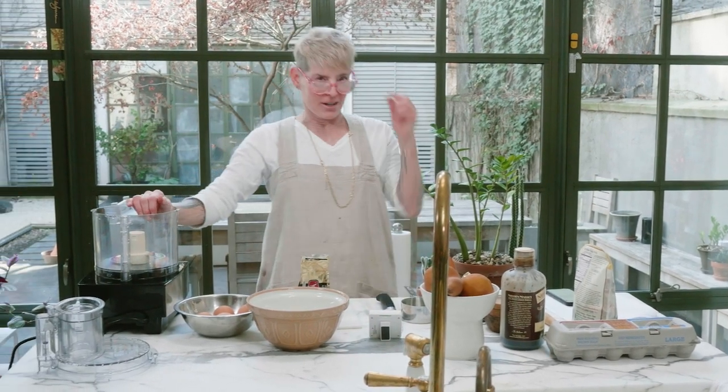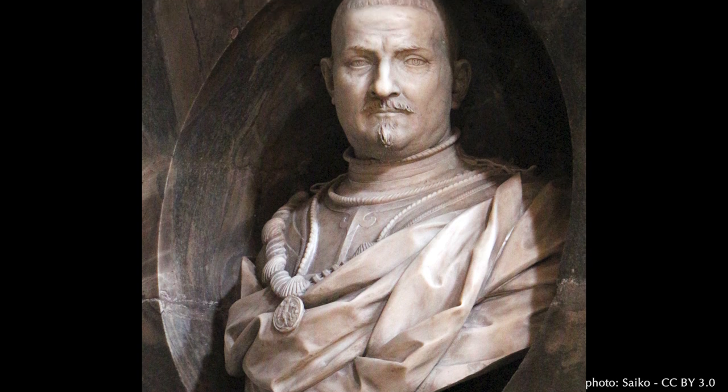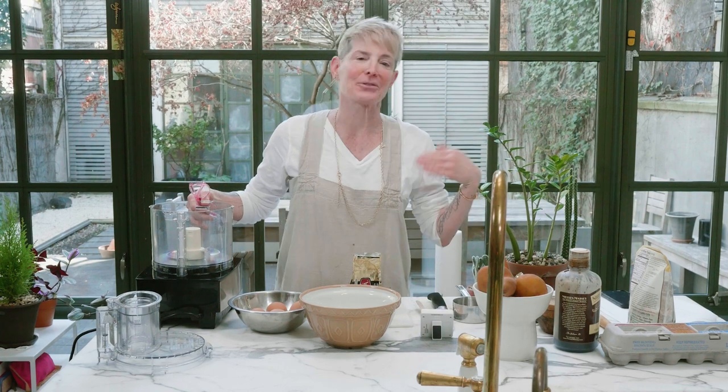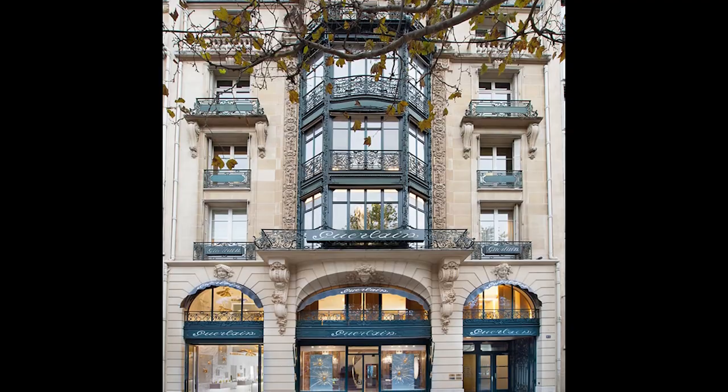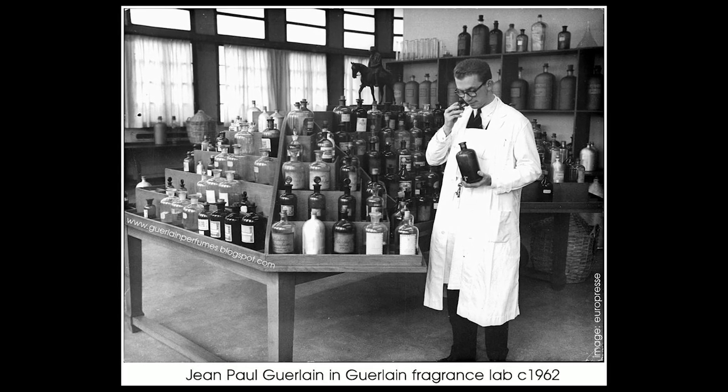What is the origin of the word frangipane? It's related to a 16th century Italian nobleman called Muzio Frangipani, who was famous for making perfumed gloves. He became the toast of the town. So when he left, the courts tried to recreate the smell of his famous gloves, and they made frangipane tart, which apparently smells like his scented gloves — which is fabulous. If you go to the house of Guerlain in Paris, they have a collection of scented gloves there, and one wonders if there might be a pair of Mr. Frangipani's gloves there.